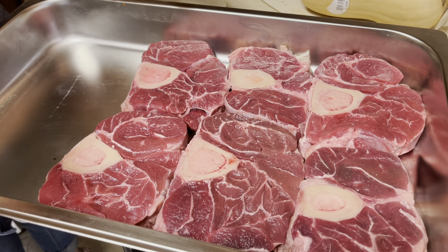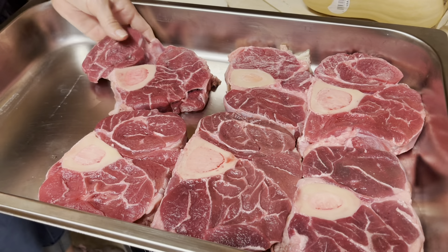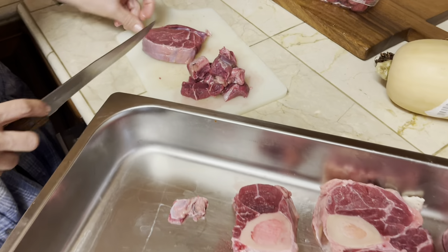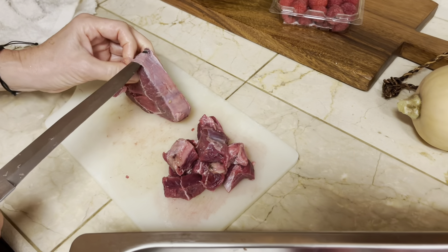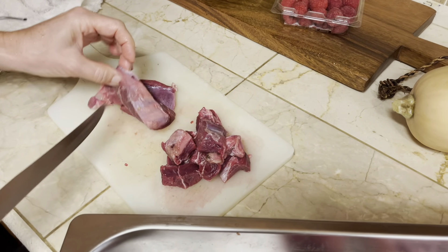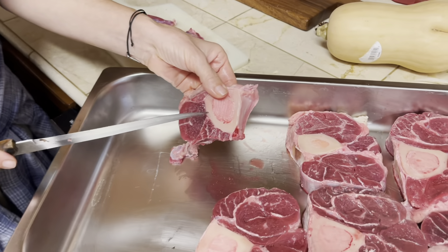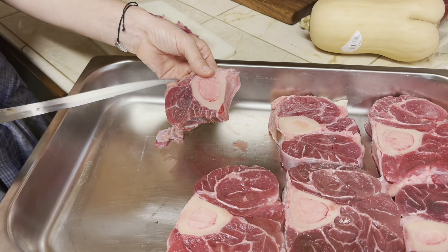Since our pot has a smaller bottom, I'm going to go ahead and separate some of these pieces. I'm also going to try to get rid of some of these membranes on the side — it would be good to get rid of that as well. Chop it into small pieces like this and cook it slowly. I'm also going to include the bone and throw it in with all that good marrow so we can have a nice rich broth.